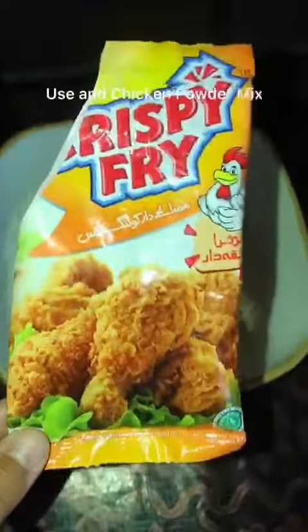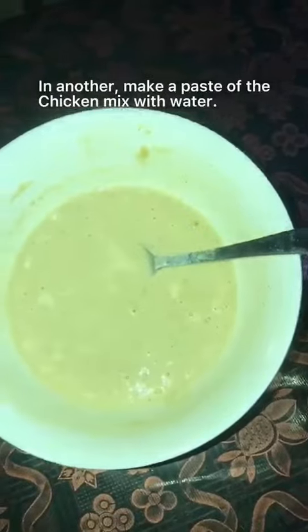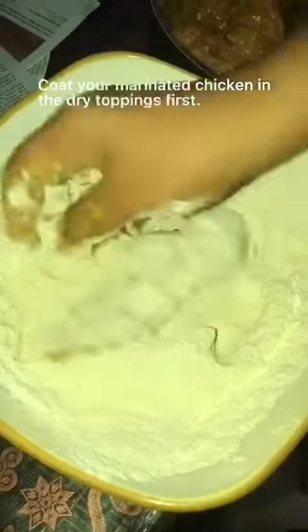For the coating, grab any chicken mixture from the market. Mix one portion with a little bit of all-purpose flour (maida) for the dry coating, and add a little bit of water to the other to make a wet mixture. First, take your marinated chicken and coat it in the dry mixture.